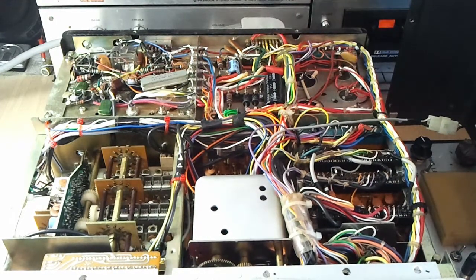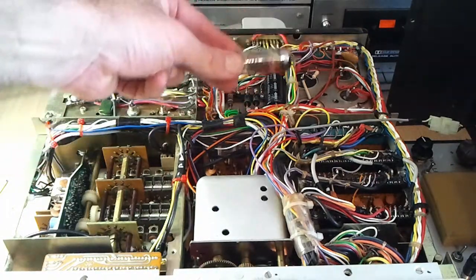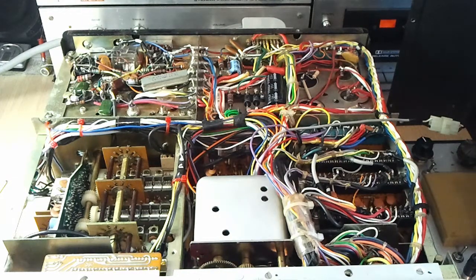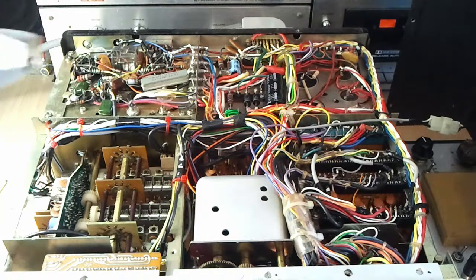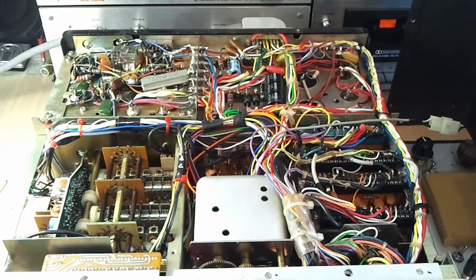I've also replaced a 12BY7 driver tube. This is the original one here, which I've put in an area where you can see it. That one's made by AWV — this is the valve company that AWA ran, so it's a Radiotron valve, and I would therefore say it's not really original at all. So it has been replaced. The one I put in there was a GE tube, and suffice to say there's no difference.